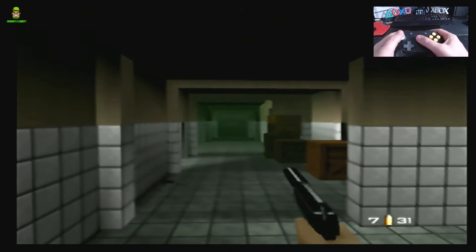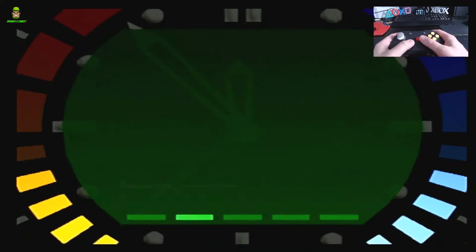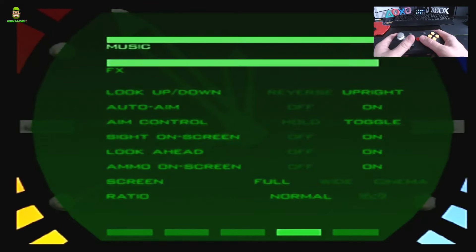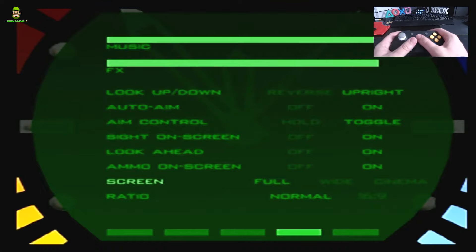Now I'm going to swap over and do that little segment again. Before I do that, I want to show some of the settings I have for the controller. I've switched look up/down to upright, I've turned on auto-aim, and I've switched the aim control from hold to toggle - because I found hold to be problematic as it brings the dead zone center back to the controller once you let go of the C-stick. For image quality, I've set the screen to full and the ratio to normal.